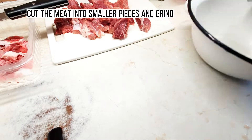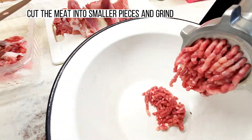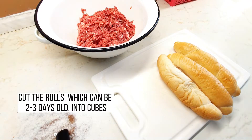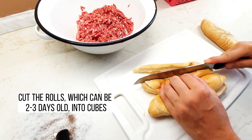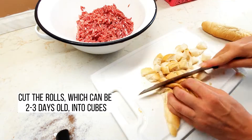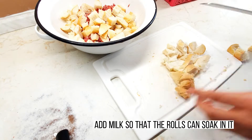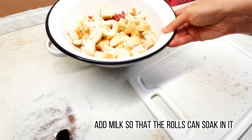Cut the meat into smaller pieces and grind. Cut the rolls, which can be 2 or 3 days old, into cubes. Add milk so that the rolls can soak in it.